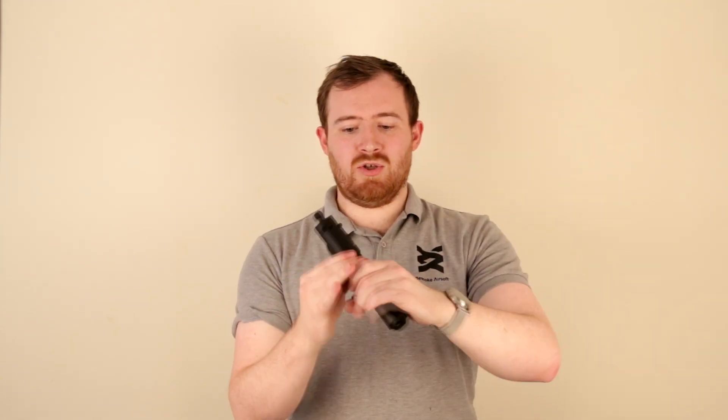So the way that this gun operates, it uses a gearbox system with a battery. To get access to the battery, you just pull down the little lever here on the side and then the slide will come forward and lift off the top and then you just pop the battery in there, pop it back on and then you just use the slide release on the normal 1911, pop that up and it locks that into place.